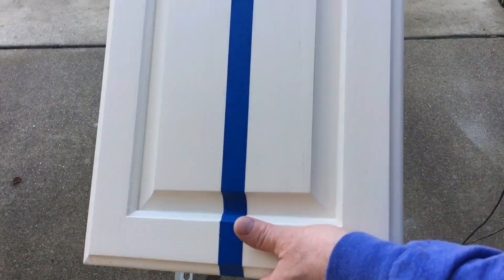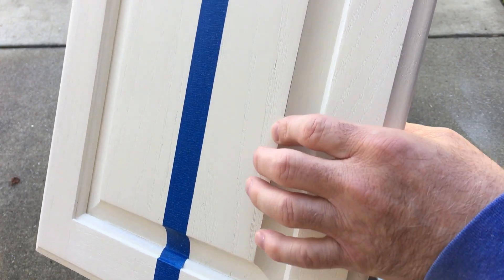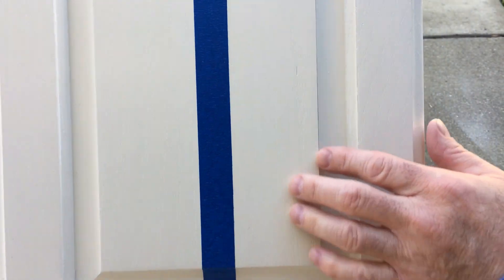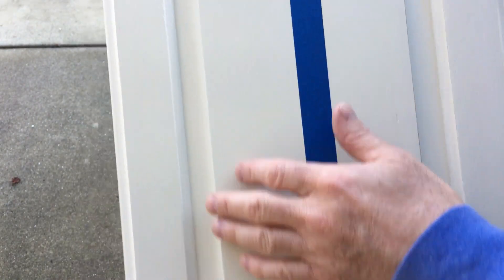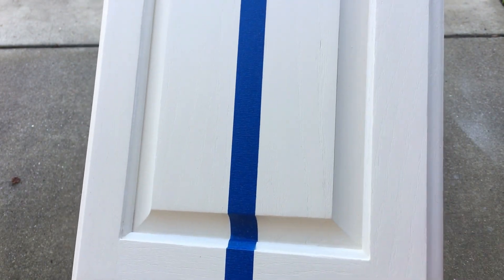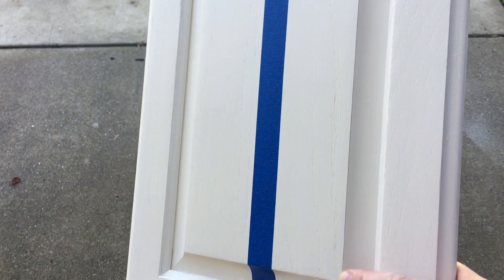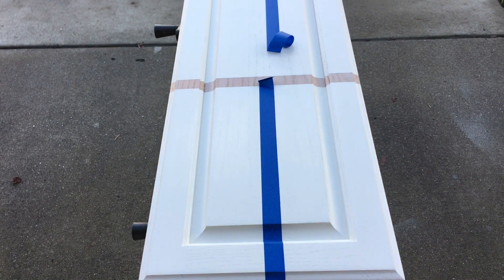I noticed that the brush, because of the drill on the lowest setting and not even pressing hard, was kind of stripping away a very light layer to give a pre-antiquing look. I have not antique this yet, so over the hand-brushed sections there are no additional finish changes, whereas with the drill I was noticing some pre-antiquing effect.